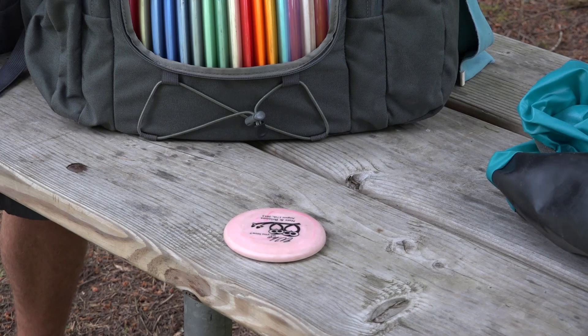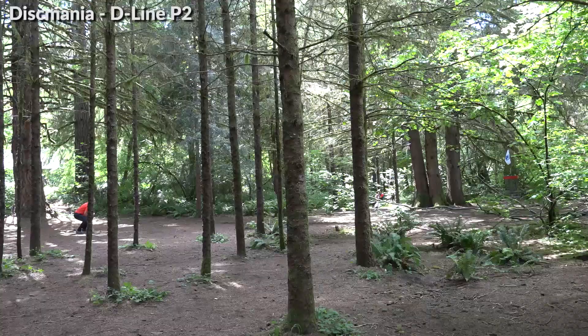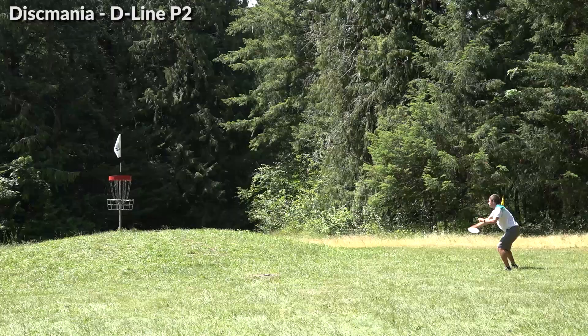My mini wedge helps me make putts. My actual putter — I use a Discmania P2 and have for years, for about 90% of my putts, almost everything inside 50 feet.